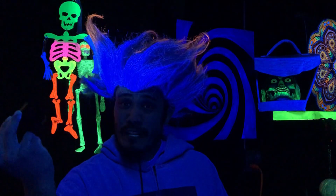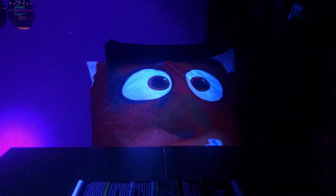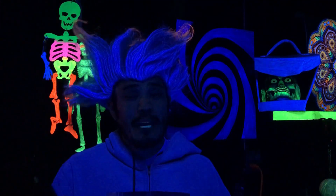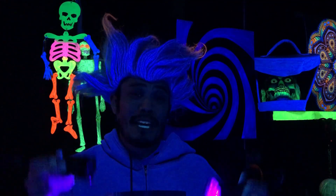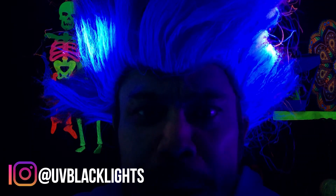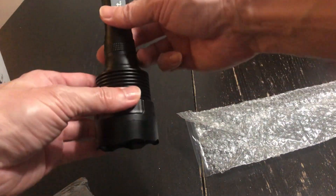UV Beast 365 nanometer versus UV Beast 385 nanometer — what is the difference? It's very simple, I'll visually show you what the difference is. I've been super busy lately so I haven't been able to get my videos out as quickly as I'd like, so please be patient with me. UV Beast video starts now.